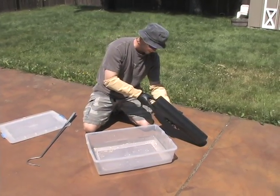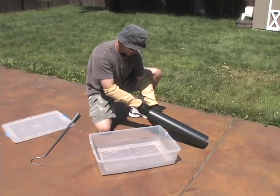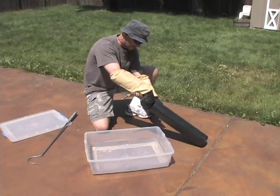I just recently figured out that I have two males. I thought I had a pair — turned out I didn't.